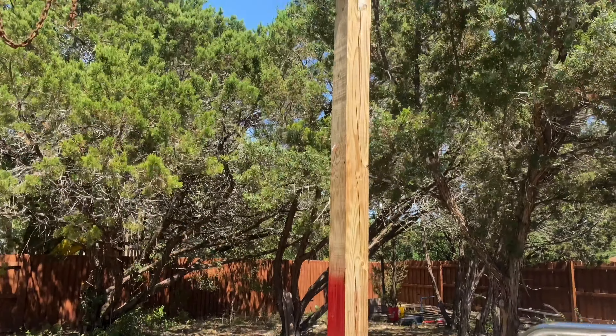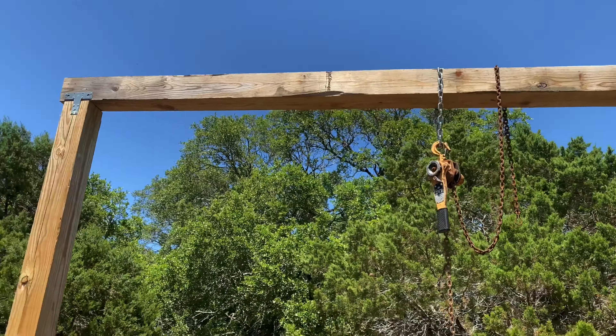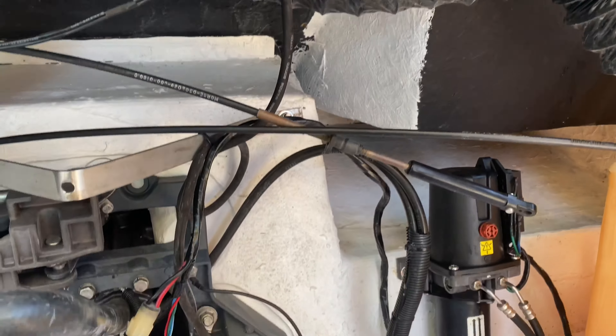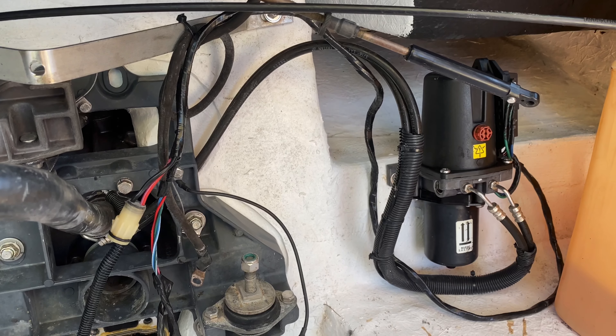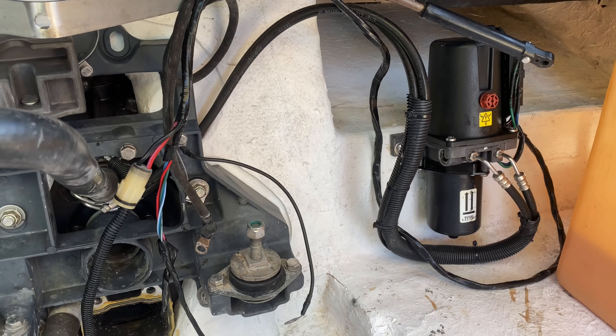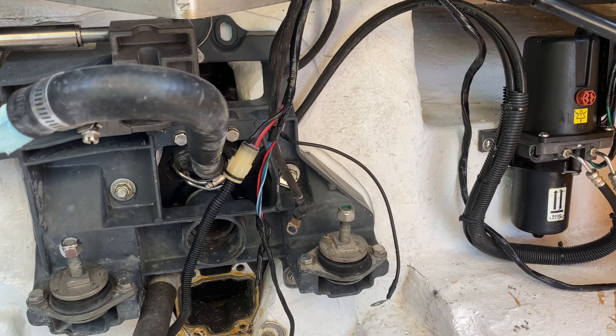Just so you know, you're going to have to have something like this to pull your motor out. I've shown in my prior episodes how to do that. If you have questions, throw some comments in the comments field below and I will link you, or you can search my channel for removing the motor.